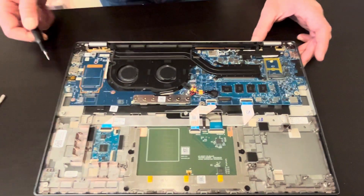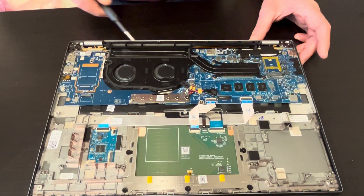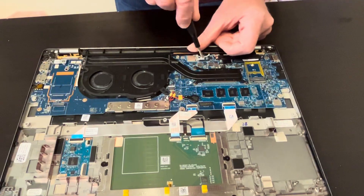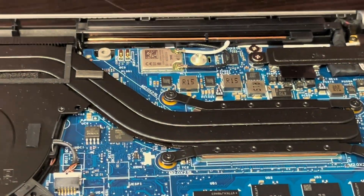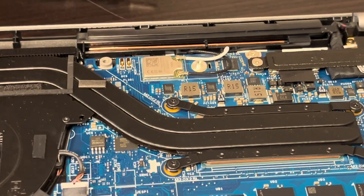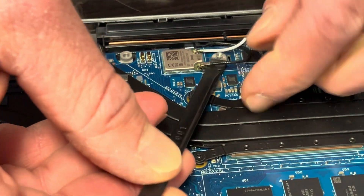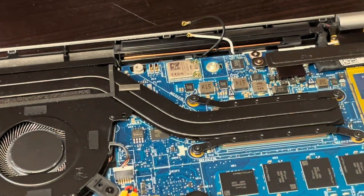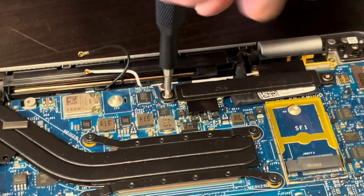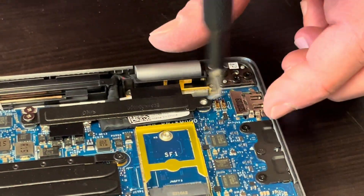Now let's unplug all the cables. Here's our Wi-Fi card — unfortunately it's soldered to the motherboard, so you can't replace it. If your Wi-Fi doesn't work, you have to replace the whole motherboard. Gently unplug the Wi-Fi antenna cables, then let's unplug the video cable for the screen.